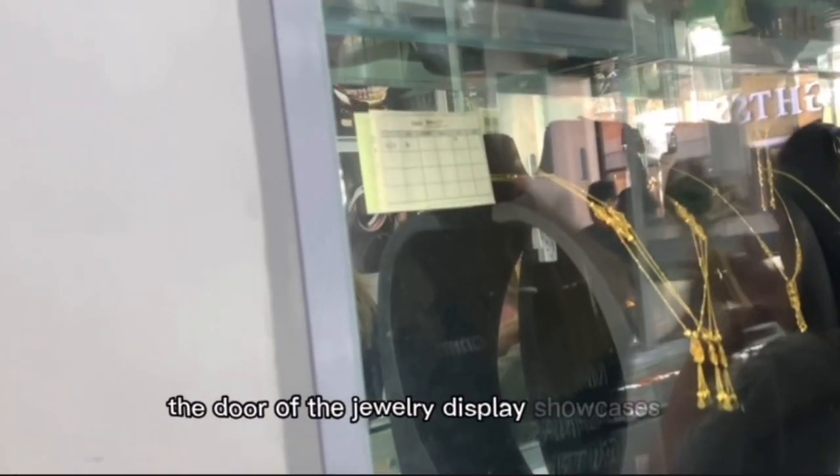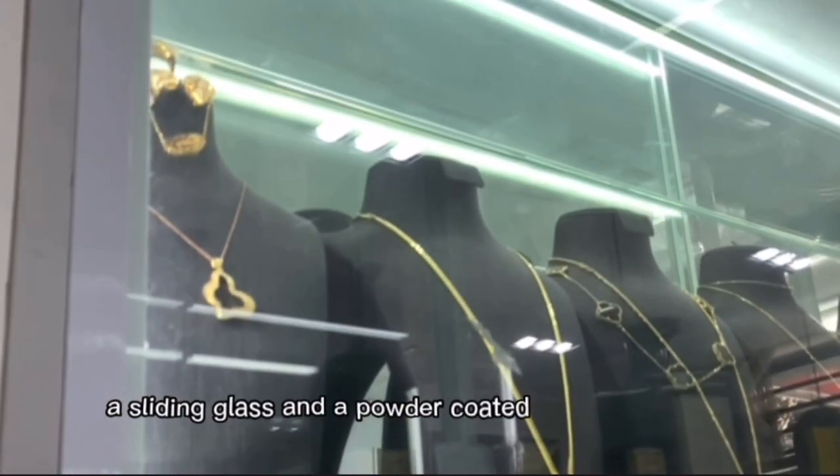The door of the Jewelry Display Showcase is a sliding glass with powder-coated white aluminum.